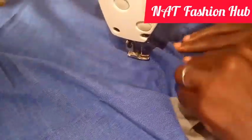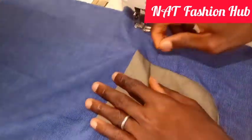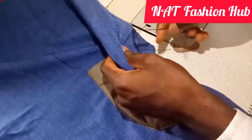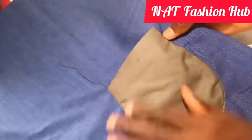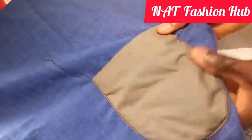The next thing is to carefully remove the basting stitch — loosen the basting stitch. Once you're done removing the basting stitch, we'll go over to the table, press the pocket with the iron, and see what we have.